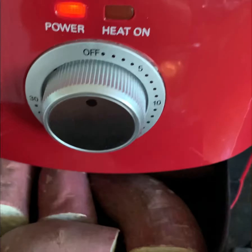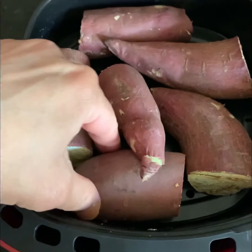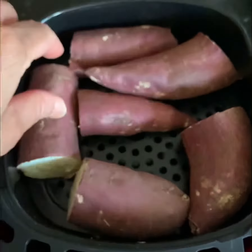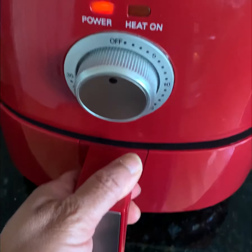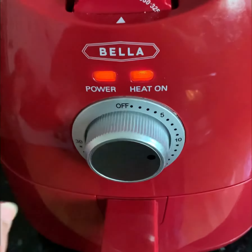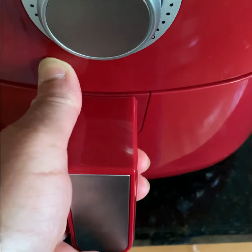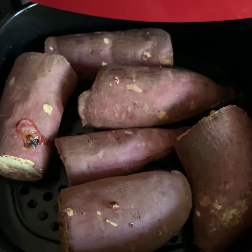Once the timer of 12 minutes is done, take the basket out and flip all the sweet potatoes to the other side. Once you flip all the sweet potatoes, load them again into the air fryer and roast them for another 12 minutes.